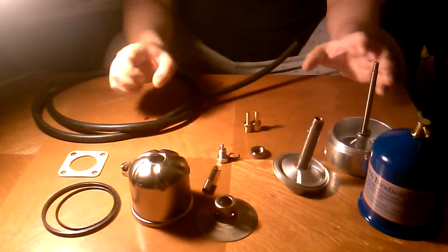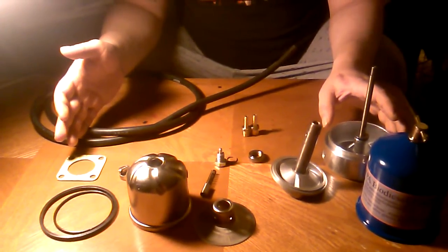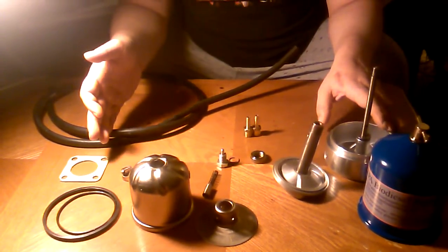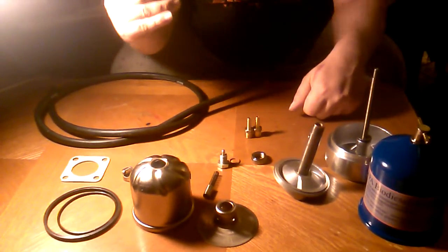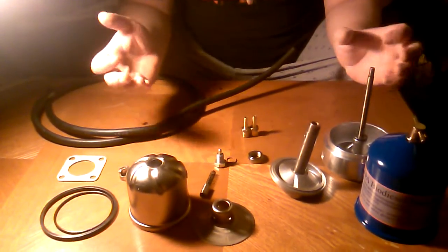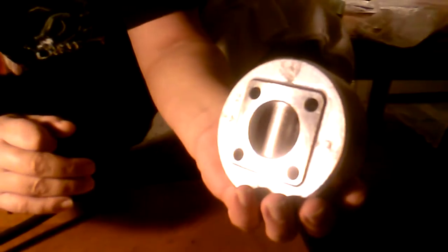I wanted to clarify that the only difference between this centrifuge and the Spinner 2 centrifuge is the Spinner 2 is air drain back, which basically has an internal float inside there that goes up and down to let air in and out to allow you to force the oil into a smaller hose back to the drain pan. Where this centrifuge here is gravity drain back — it just drains back through the power of gravity. It's really a simple setup, as you can see — there's no float or anything in there.